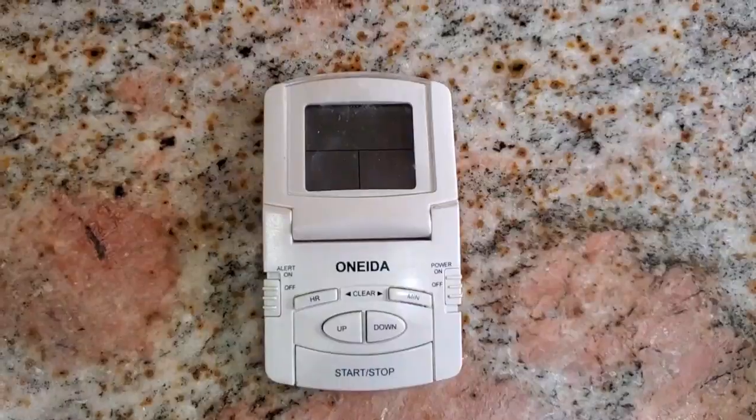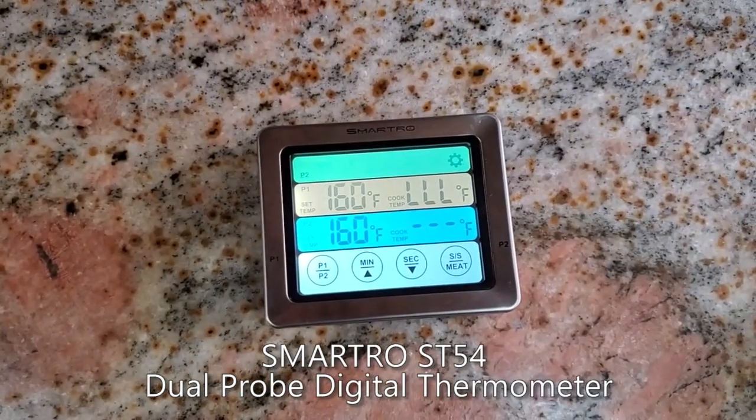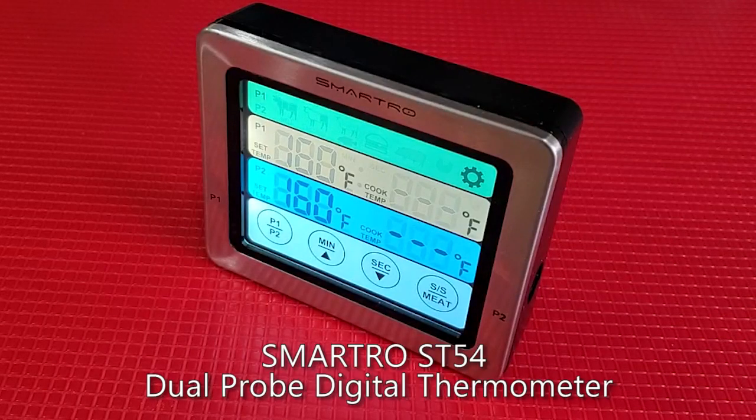I've been relying on my instant-read thermometer, but reaching into the oven every few minutes to check is bad for cook time and knuckle hairs. Which brings me to SmartPro's ST54 Dual Probe Digital Thermometer. Just when I needed a thermometer, the company contacted me and asked if I wanted to review it. So I said sure, I could use a new thermometer.